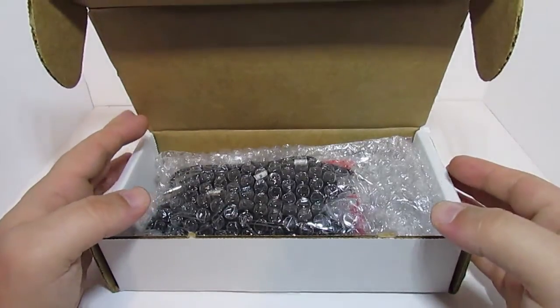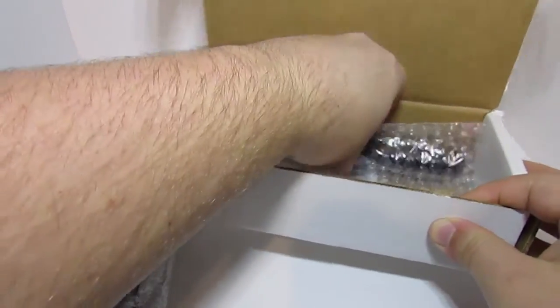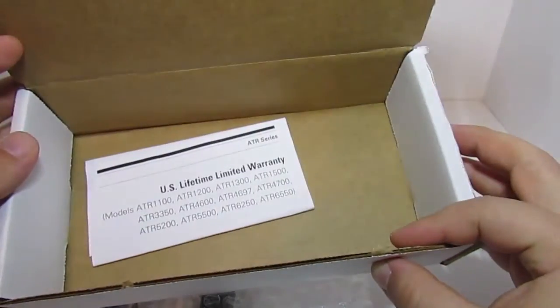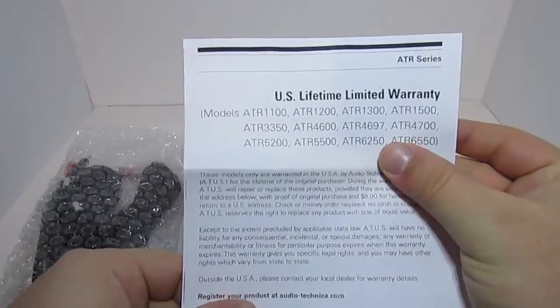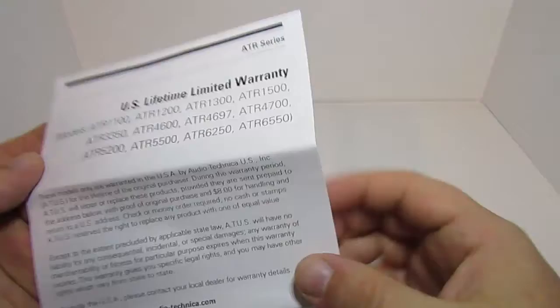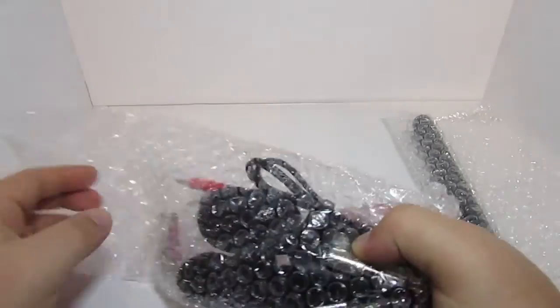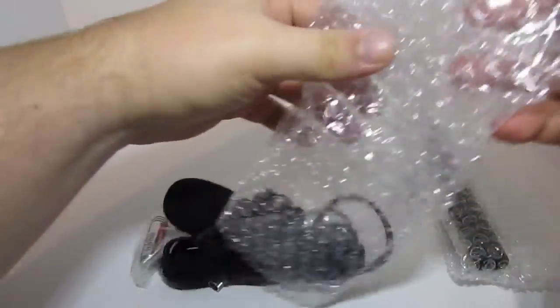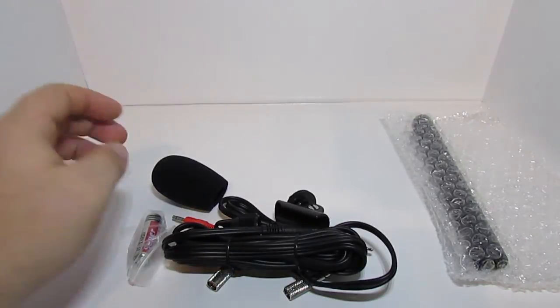This is a stereo condenser microphone, and I purchased this as a refurbished unit — or factory reconditioned as they say. It still comes with the US limited lifetime warranty. Everything is just bubble wrap packaging. We have the bag that has all of our accessories, so we'll go ahead and dump that out. This microphone also goes by the name ATR 25, so if you're looking at reviews and other information on this mic, search ATR 6250, ATR 25, or Audio-Technica stereo condenser mic.